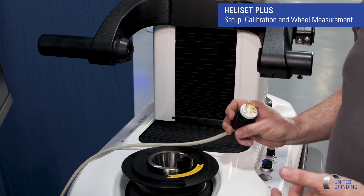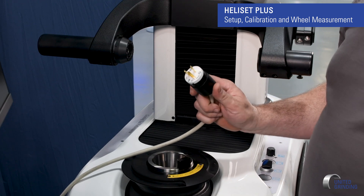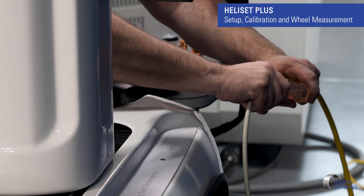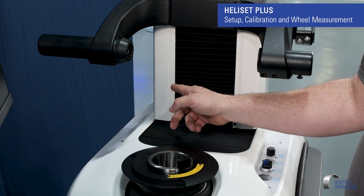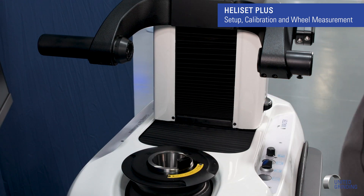The next thing I want to do is plug in my power source. It's a standard 110, so I can plug it in. And then on the back side over here, we have our air supply where we'll plug our air supply in.